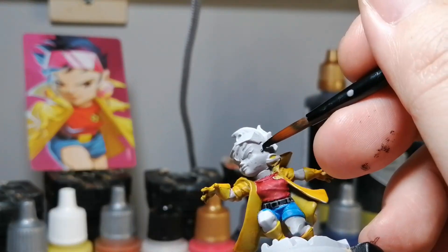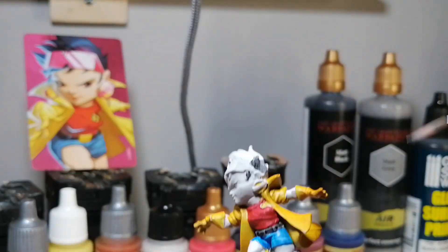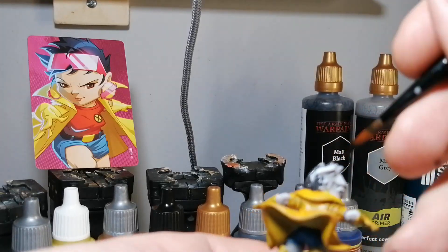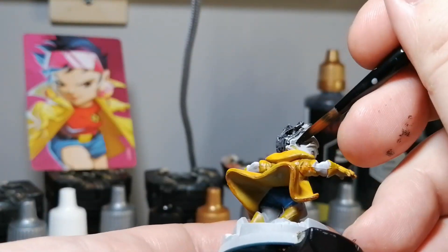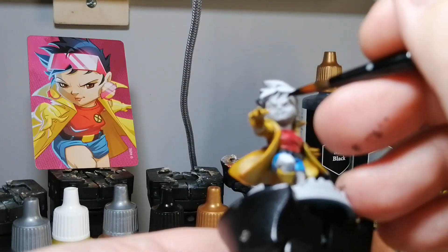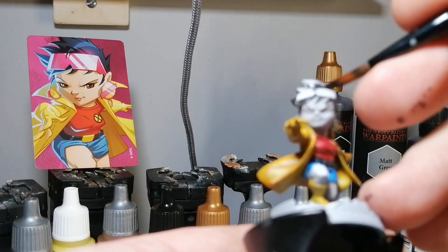Grim Black now for her belt and her hair. I could have put a second coat of Grim Black on her hair because it's very dark hair, but you know what, it gives a cool highlight effect.